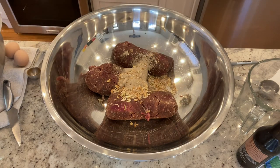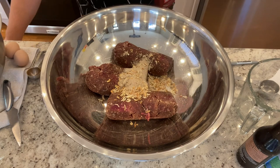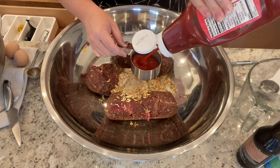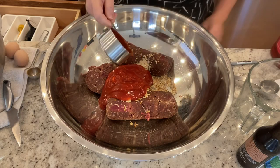I decided instead of making a few large meatloaves, I would just mix up our favorite meatloaf recipe, which I will link in the description below, and form them into extra large meatballs so everyone gets one on their plate, maybe served over a bed of mashed potatoes. And that just sounded really delicious and pretty easy.